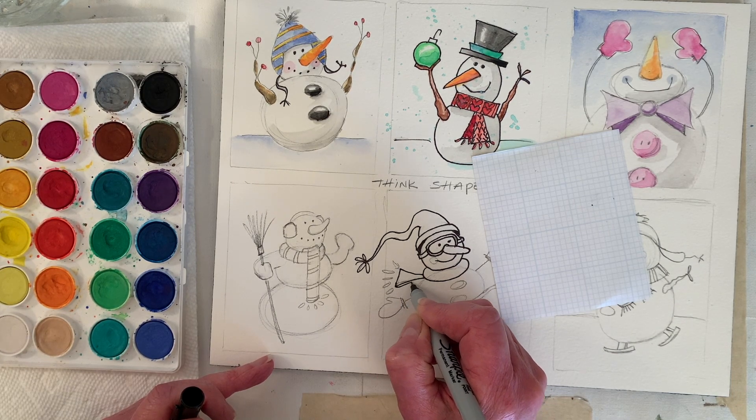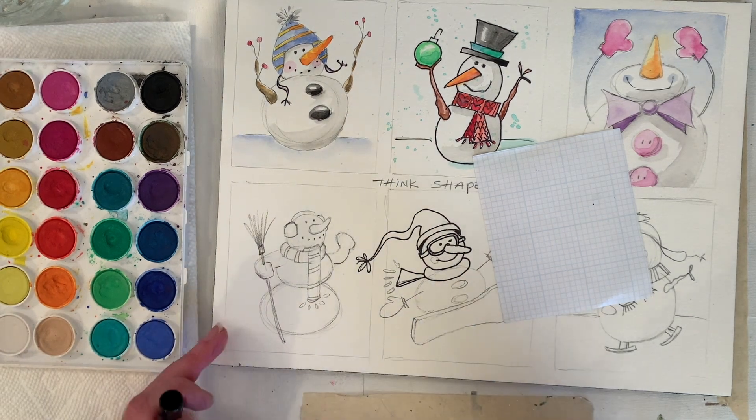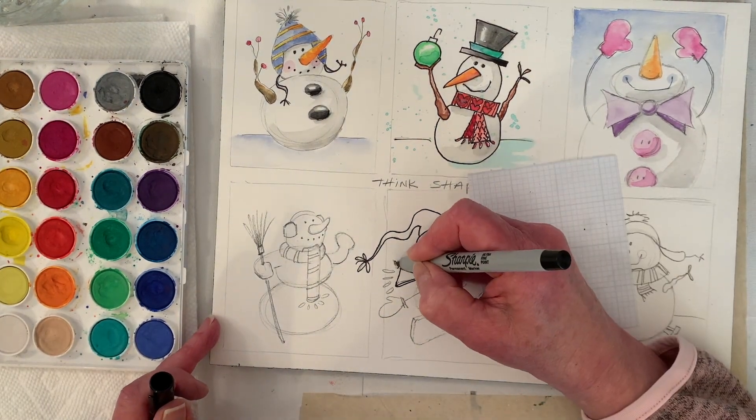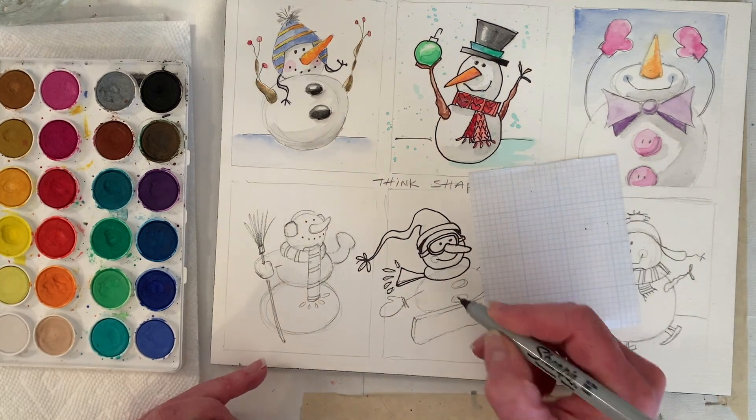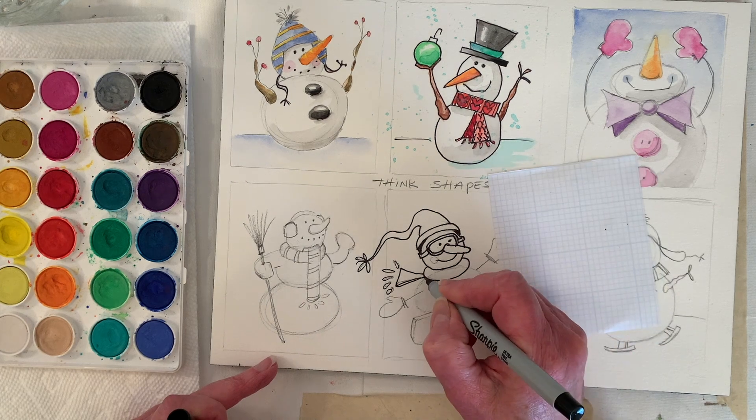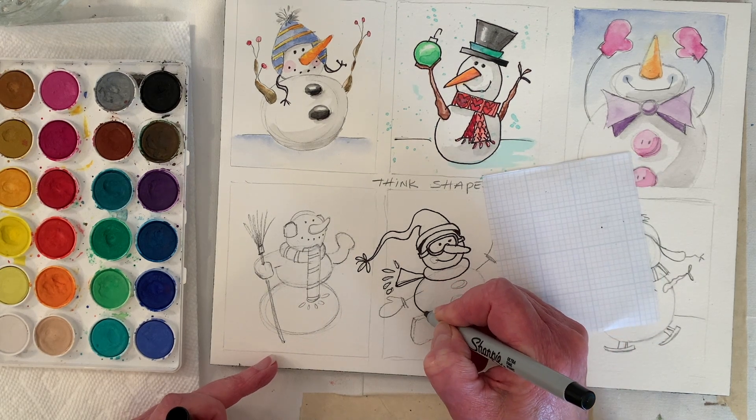One thing that happened kind of by accident that can be kind of neat is just to double-line once in a while and give it a little thickness. One thing nice about inking is you can go back and erase all the pencil marks to make it look a little neater and cleaner.